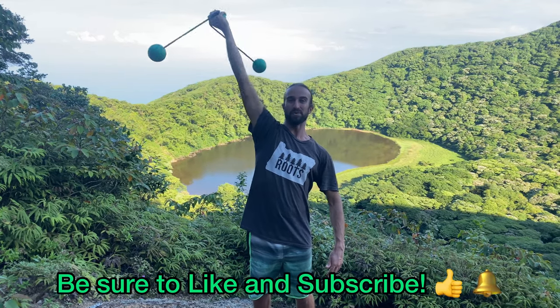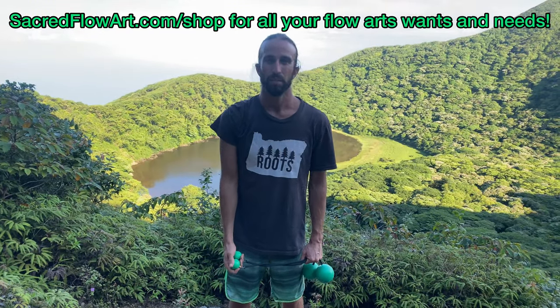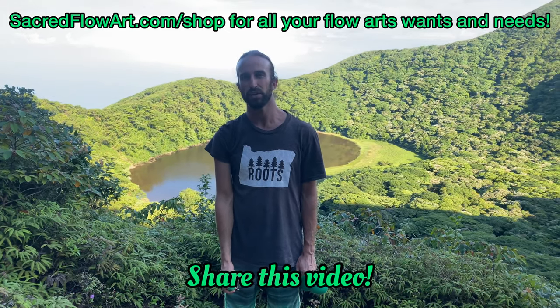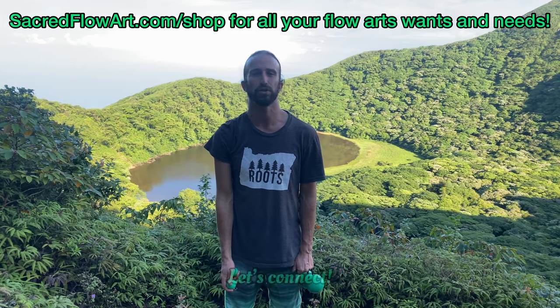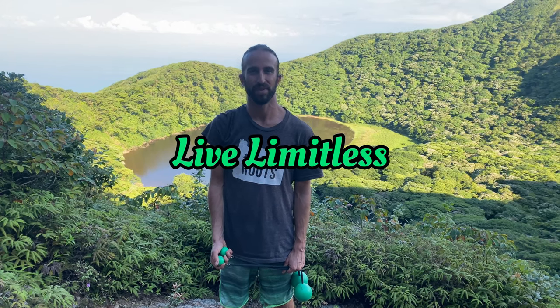Be sure to like and subscribe. Thanks so much for watching — be sure to comment below if you have any questions or requests, and share this video. Let us know if you know of anybody that maybe we can connect with along our path. Everybody has a means to contribute, and we really appreciate your support in this journey — as it's not just about us, but all world citizens, all people of this planet. No matter who you are, where you are, or what you are doing: remember to live limitless. See you around the world!